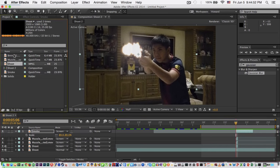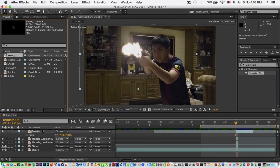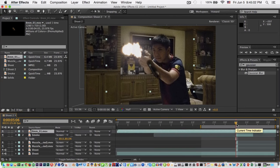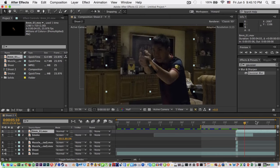What we're gonna need next is the shells. I'll put the link in the description below — it's actually stock footage from Essentials. I'm gonna drag it here. There you go, trim it to where you need.